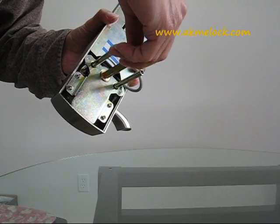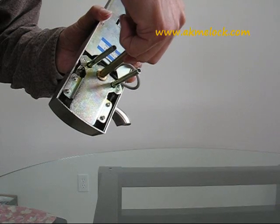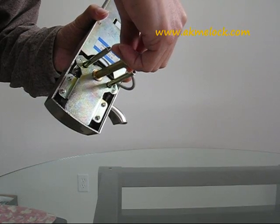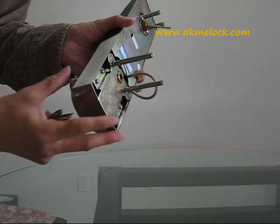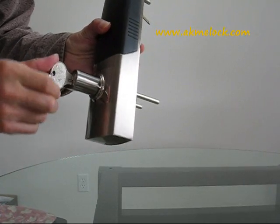Please turn it to the very end, then turn back and stop at the middle position. Take off the scratch window tool. Then insert your key into the keyhole.